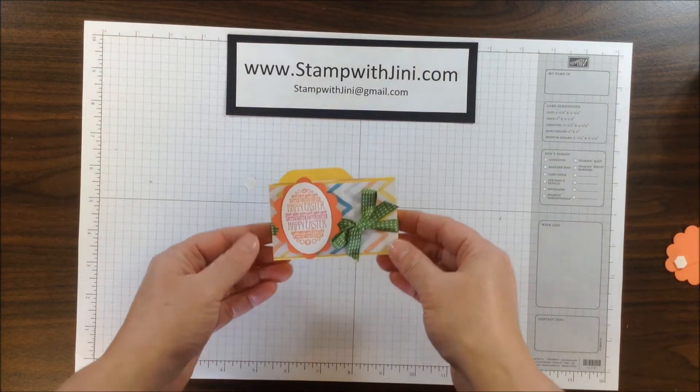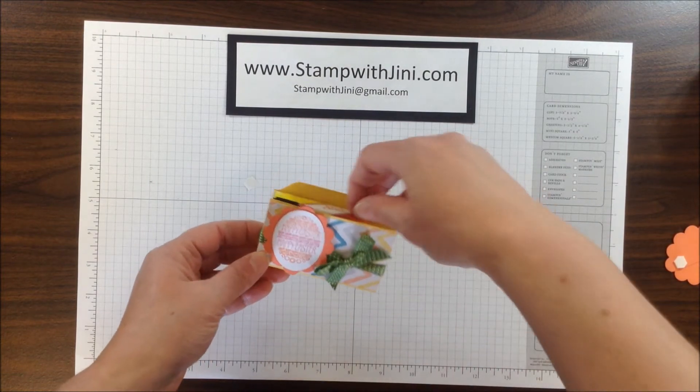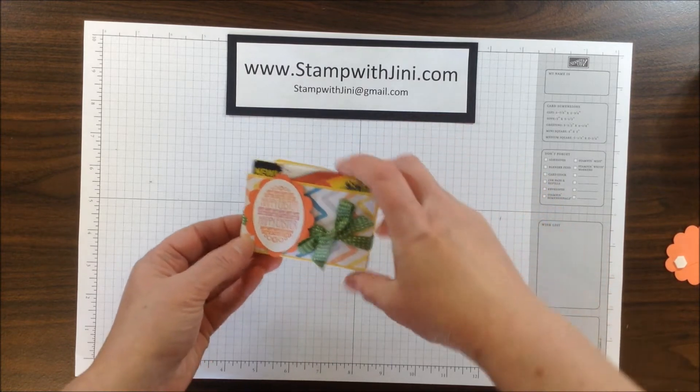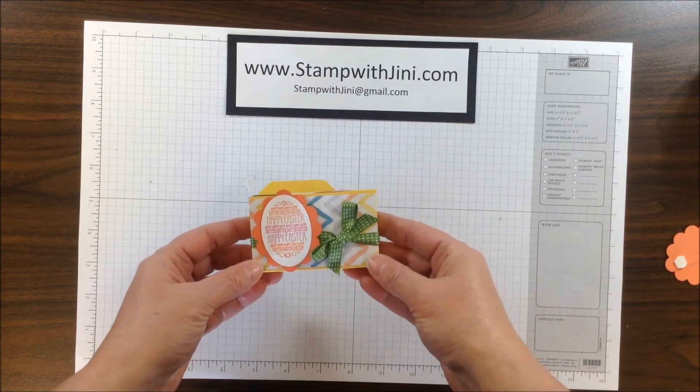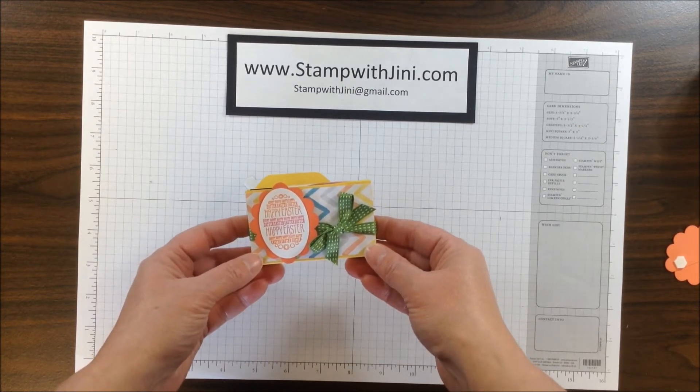Hi, and welcome to Stamp with Ginny. Today I'm going to share with you how I made this cute little Easter mini file folder gum holder that holds a pack of Sour Patch Stride gum. They're a lot of fun to make and I think anybody would enjoy getting them for Easter. So let me set this aside and we'll get started.